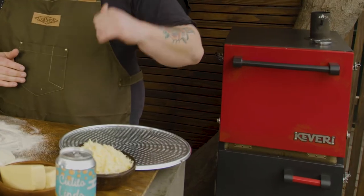We've got a couple of doughs. We're going to be making a couple of pizzas using fresh ingredients, really simple, in the Kevri H1 pizza mode.